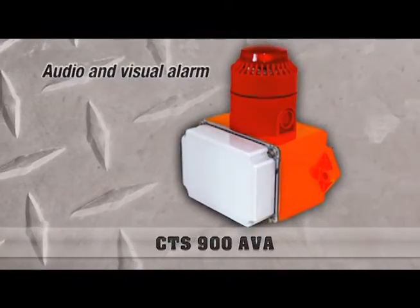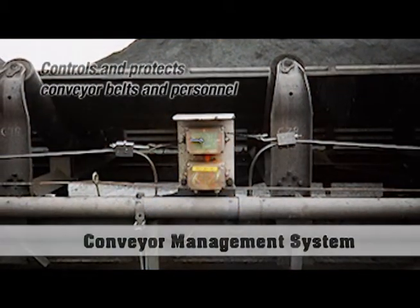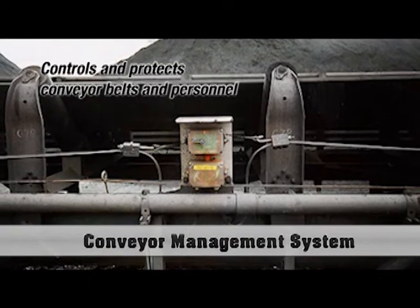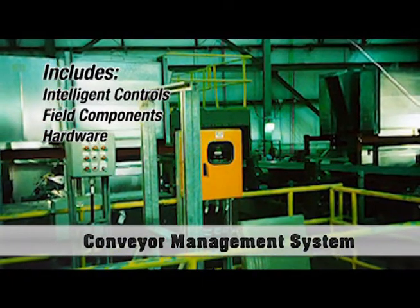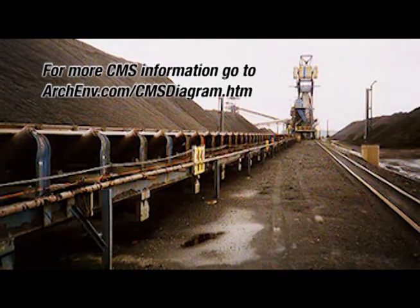We can provide pull cord switch networks that are very simple with a vinyl coated traditional type cable. We also offer what's called a conveyor management system, which is an interconnected network of pull cord switches that provides both the pre-start function as well as the location ID of any switch which is activated, so that on a long overland conveyor the exact switch location is identified by operations.